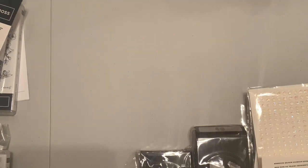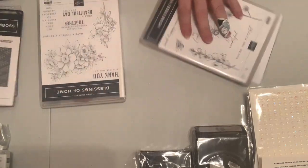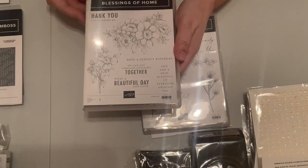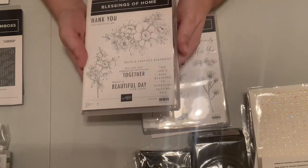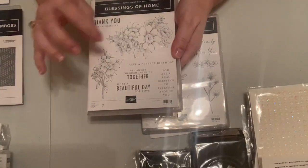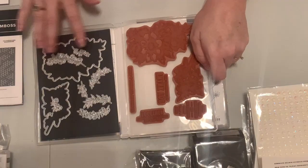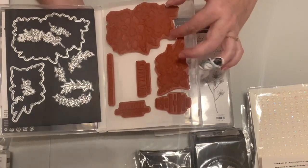This one is called In the Moment — it's red rubber and one I'll be trying to color, so we'll see how well I do with it. Next are the Honeybee Home and Blessings of Home sets — nice florals with some interesting sentiments. One has 'what a beautiful day' which we already used with a marker for a calendar. I've already used this one and put it on my magnet sheets from Stampin' Storage.